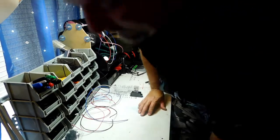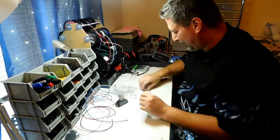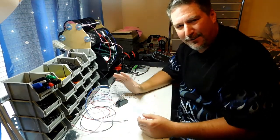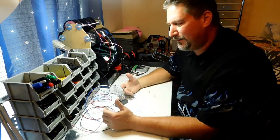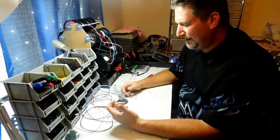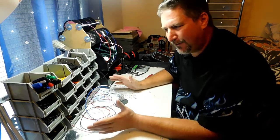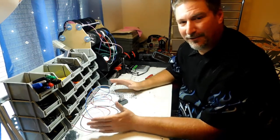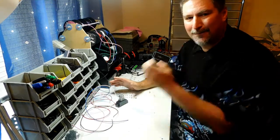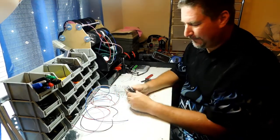Hey guys, welcome back to DIY Boom Boxes in Texas. This is going to be a technical video - it's not going to be a boom box video and it's not going to be a Duke shows-up video. If you don't care about the technical stuff, go ahead and turn off this video. This is just for the guys that have been asking me about the relays - so this is what we're talking about right here.